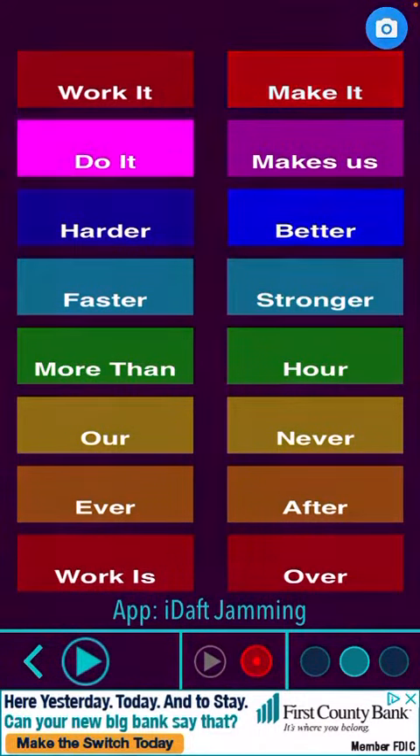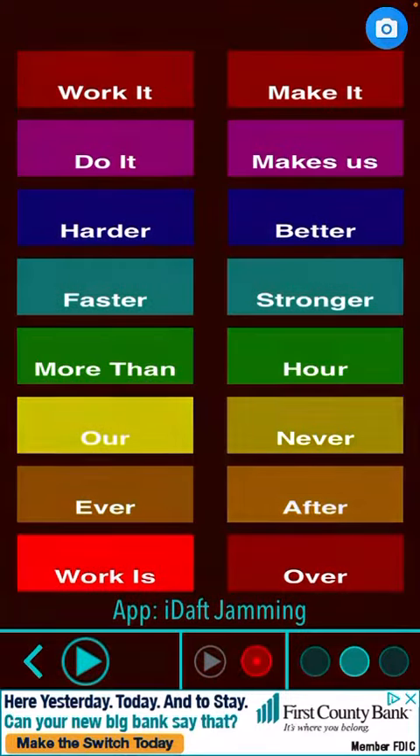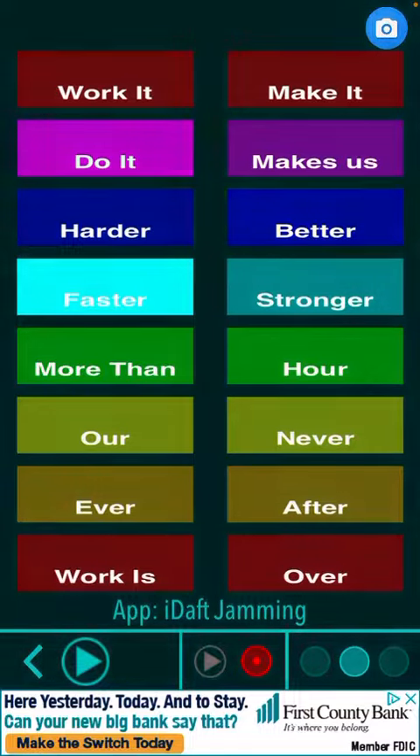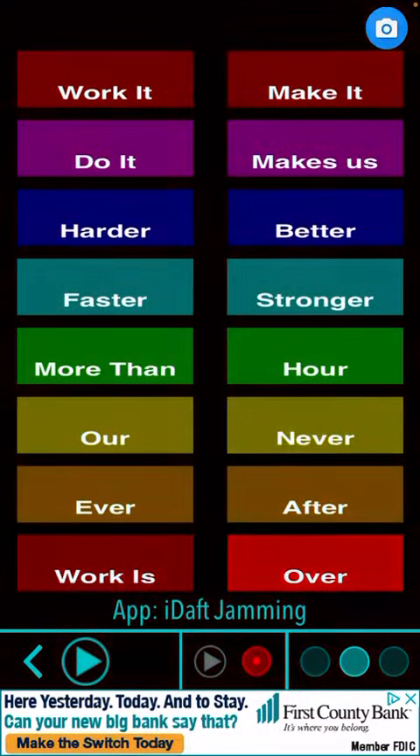Work it harder, make it better, do it faster, makes us stronger, more than ever, after our work is never over. Work it harder, make it better, do it faster, makes us stronger, more than ever, after our work is never over. Alright.